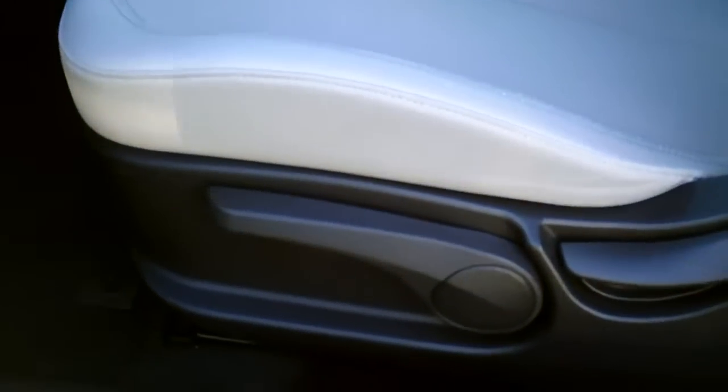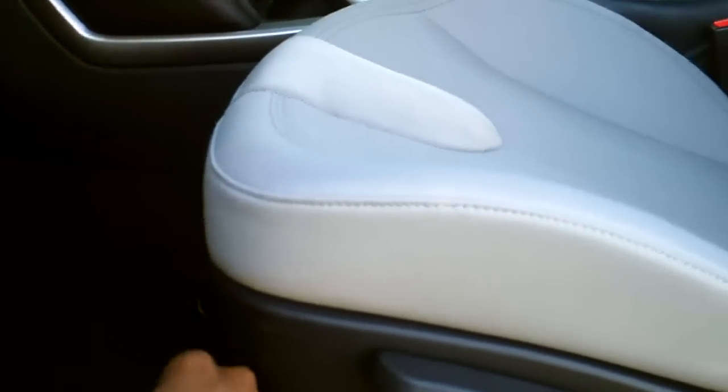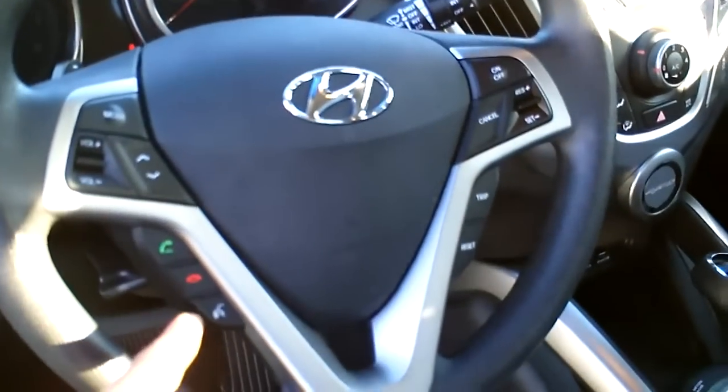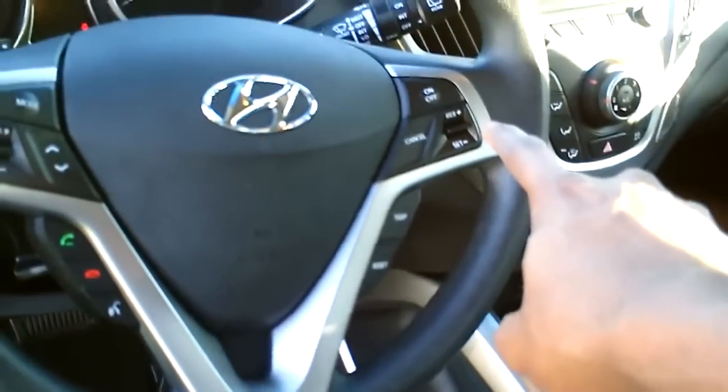Inside the vehicle, you have your power windows, your power locks, your power side mirrors, as well as your seat adjustments. You have not only height adjustments, but the tilt as well as the bar that slides the entire seat. You have your active eco and your steering wheel controls on this model — volume controls for your radio, phone controls and voice recognition, a trip computer, and cruise control up top.